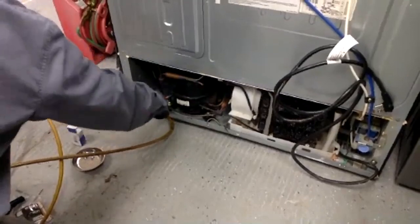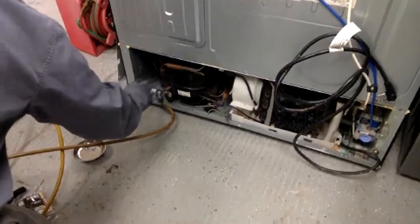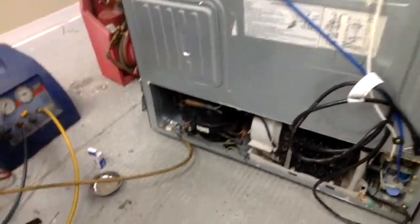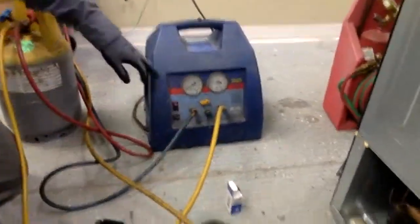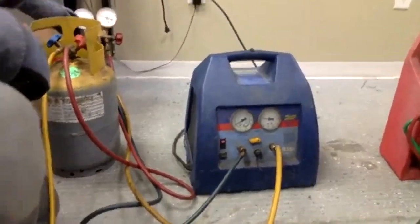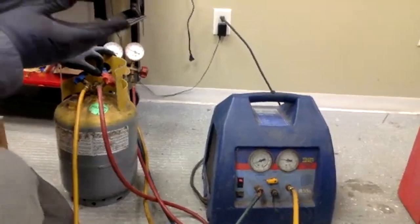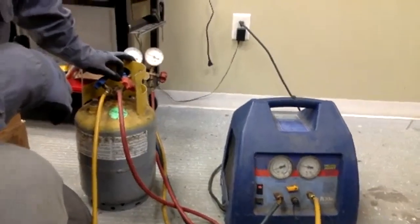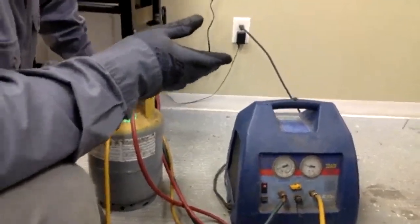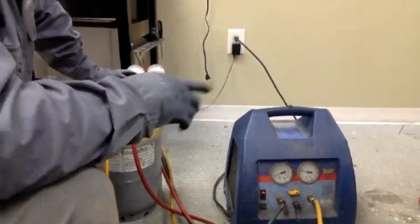Now I'm going to screw this down to put a hole in the line — it lets the gas come out to the recovery unit. You can hear it coming up. If you look at the gauges, as the pressure goes up you can see it's actually pulling freon out and going into the recovery tank. It's only a couple of ounces of freon in a refrigerator — just like that little small can you charge your car up with.